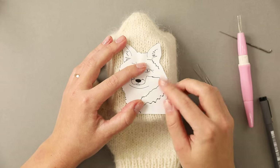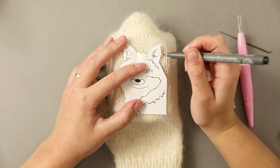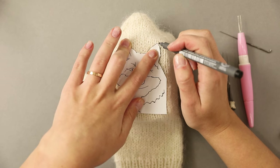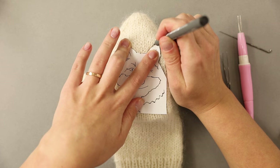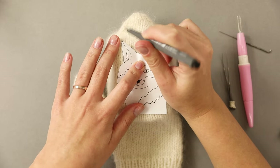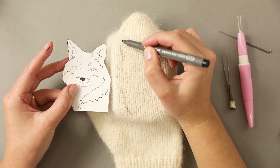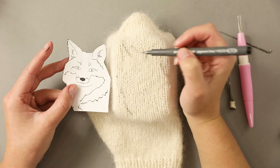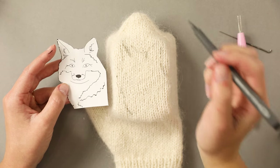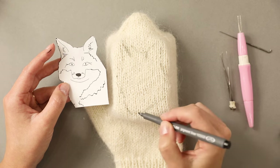I will first cut out the overall shape of my fox because I want to transfer the outline first. I'm going to leave two edges straight because in these areas the design is abstract and I will hand draw the lines later on. This mitten is quite fluffy so instead of trying to draw a straight line I'm using tiny dots. This way I'm making sure that the marker is reaching the actual knit fabric instead of catching on the fluff. Then I'm drawing a couple of lines by hand — the fuzzy yarn was making things a little difficult because the marker was picked up by the fuzz more than by the actual stitches.